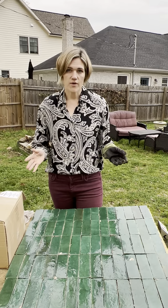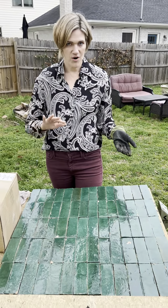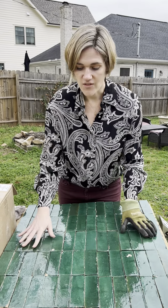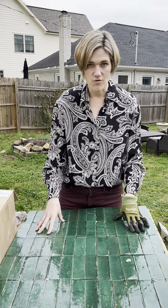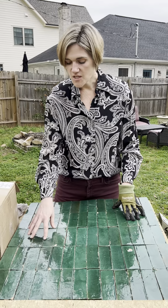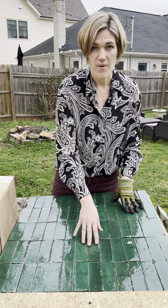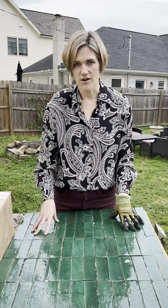You'll notice there's going to be quite a bit of variation, and that's what we like to call perfectly imperfect. You'll notice some variations in the color, also in the coverage of the paint — that's totally normal, and that's actually the beauty of this tile. Some of the chips or imperfections that you might see on the side with the paint coverage are going to blend in and be part of the overall art at the end.